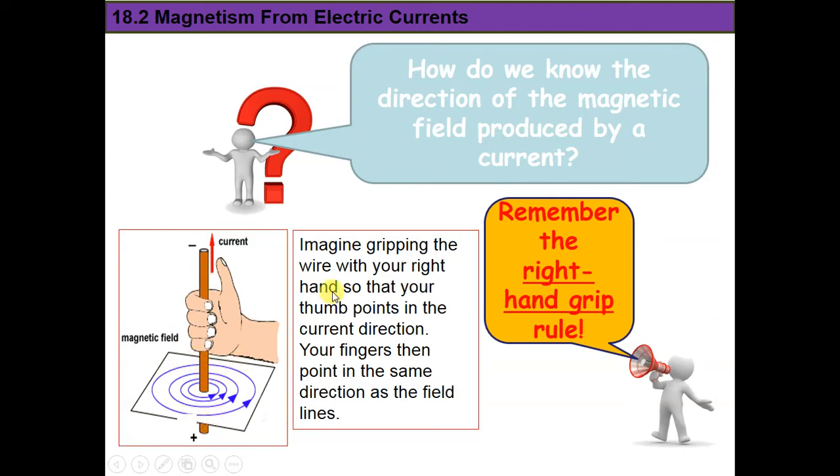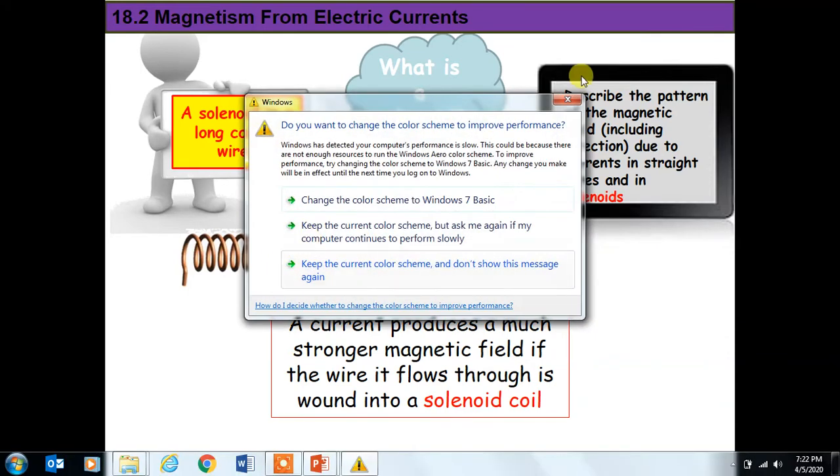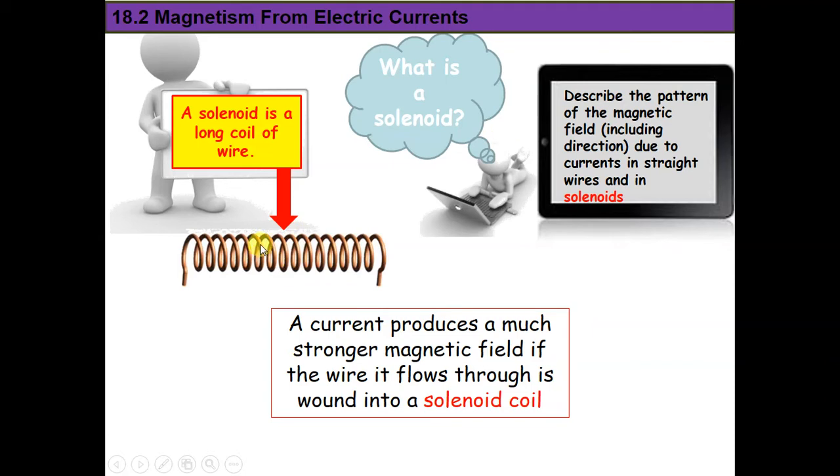This better solution is using something called a solenoid. A solenoid is a wire, but it's not straight — it's wound into a coil. So we have many turns, many coils. This wire which is wound into a coil is called a solenoid.